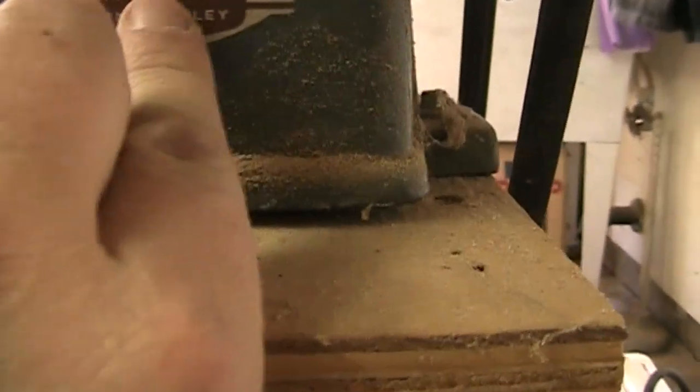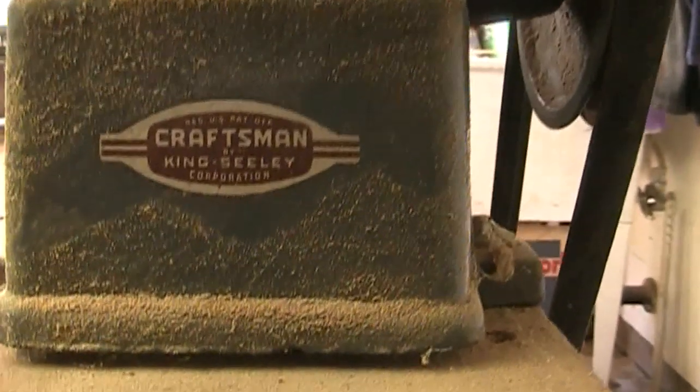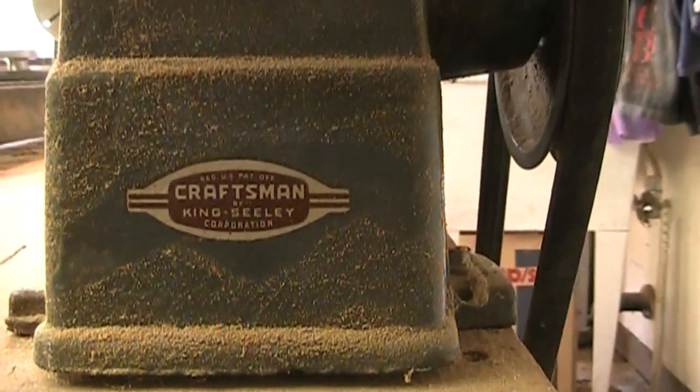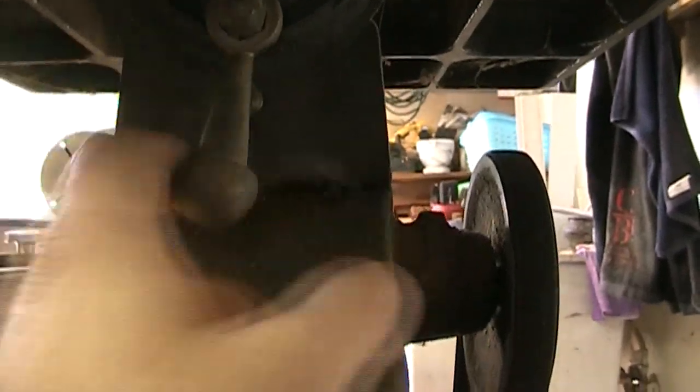It's interesting though — this is Craftsman by King Sealy Corporation. I don't know what King Sealy is, but I thought that was kind of interesting. On the underside there's a little lever that you can loosen to tilt the table left and right. I've never used that before, but I probably would if I used the scroll saw more.